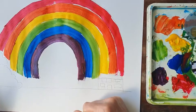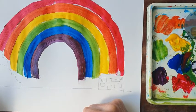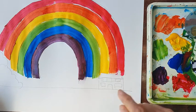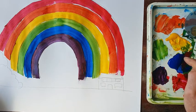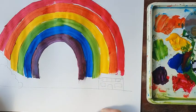Next week we're going to be moving on to something different — collage. If you have some paint left over, you might want to paint a few sheets of spare paper that you'll be able to use next week in your collage. Or collect some newspapers, magazines, wrapping paper — any paper that's got lots of colour on it — whatever you can get your hands on.